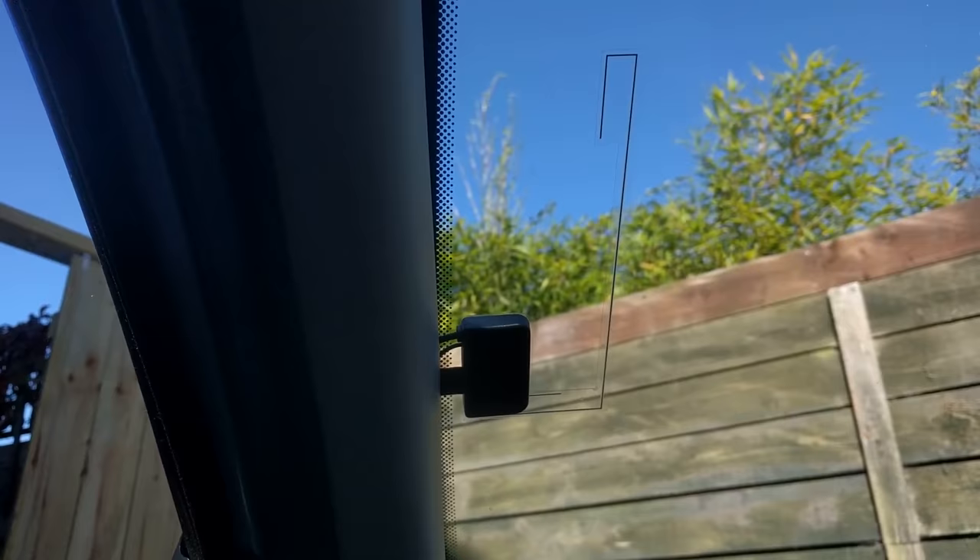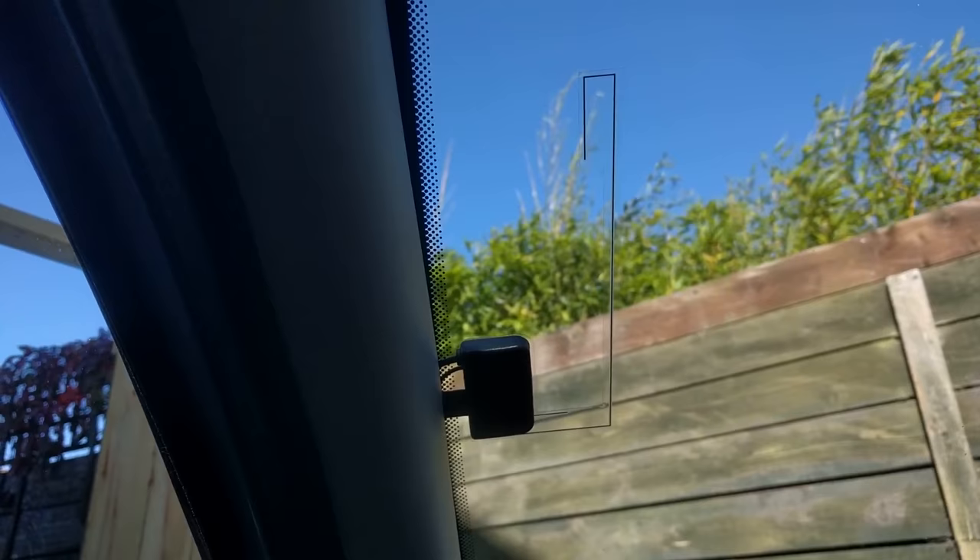DAB windscreen aerials are also called glass mount aerials or film antennas. They're quite cheap, can be installed fairly easily, and don't need any new aerials or wires on the outside of a car.